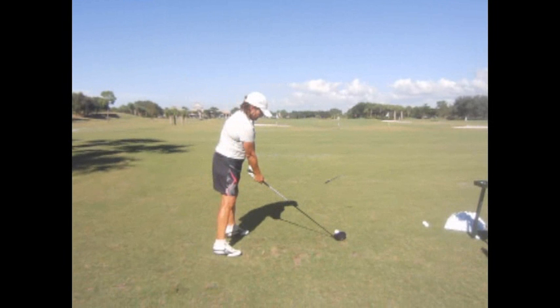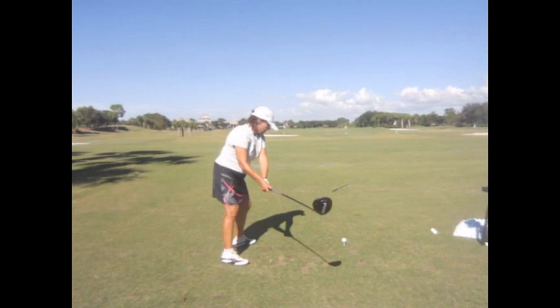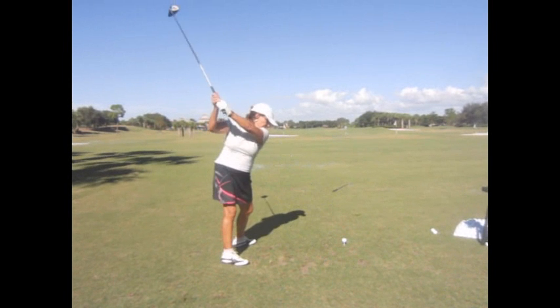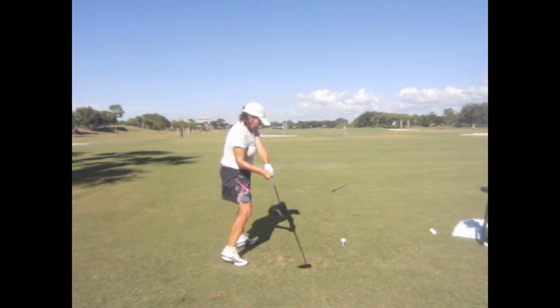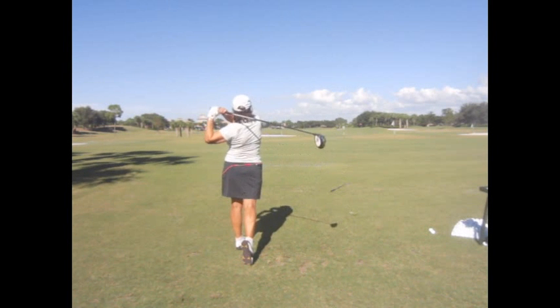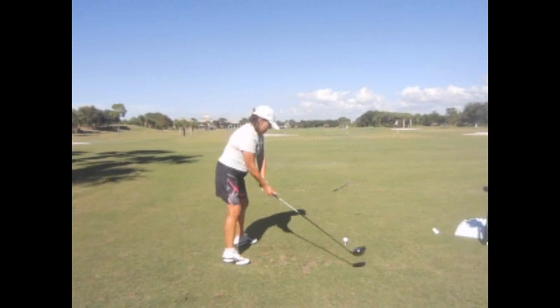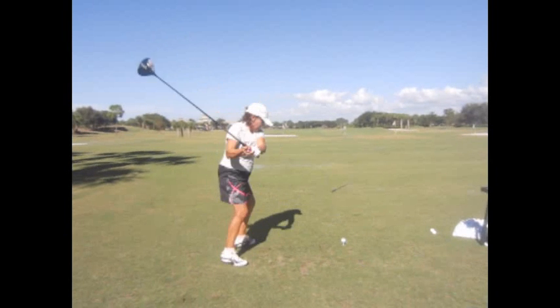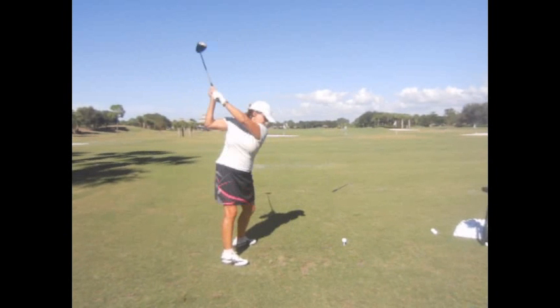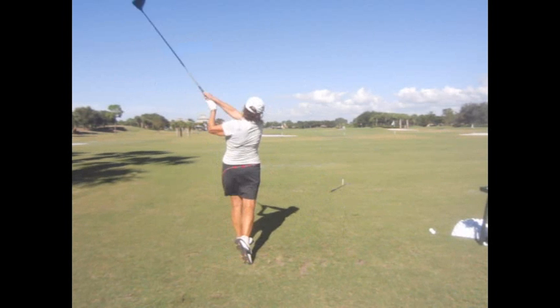That's good. That's a good swing right there — that gives you an idea where the club is since you can't see it. That's a good position. Probably one of my best swings ever. And we captured it — it's a very good swing, that's exciting.